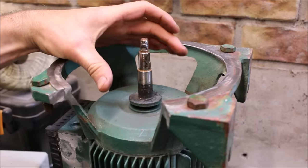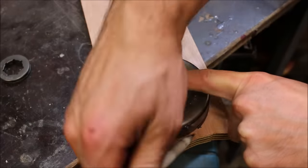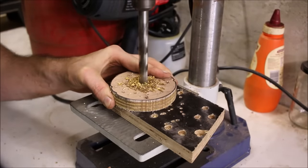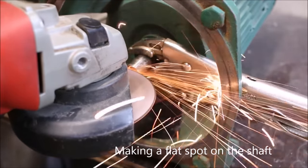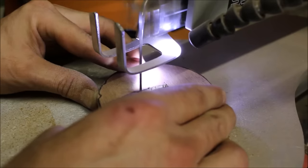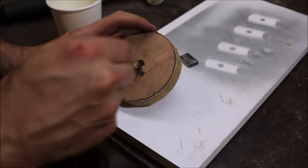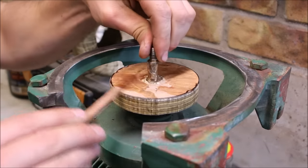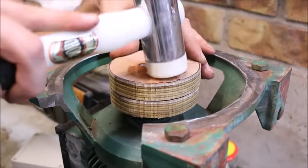I think I'm going to just use some wood and make a wooden drum that fits to the shaft, and then I can fix the drum to that piece of wood. Let's get started.